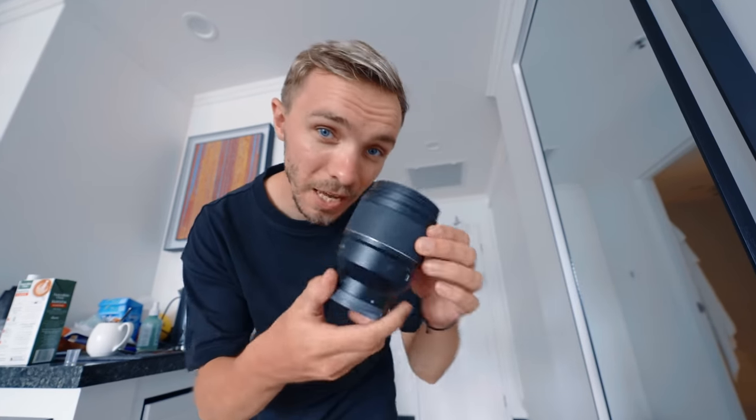Hey guys, welcome back to another video. Today we're heading into the city of Osaka and we're going to be shooting with this — the 85mm f1.4 Mark II from Samyang. If you've never shot street photography with an 85mm, I highly suggest it, especially f1.4.